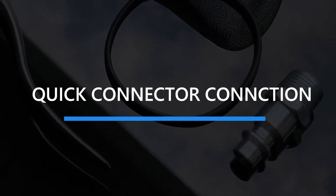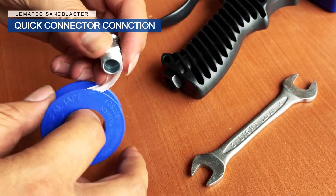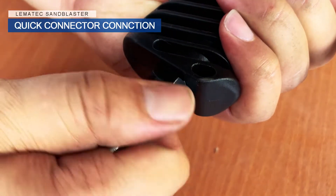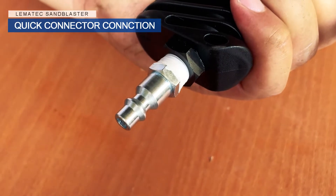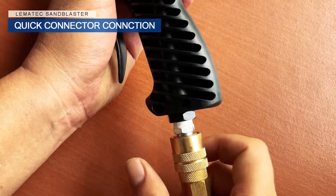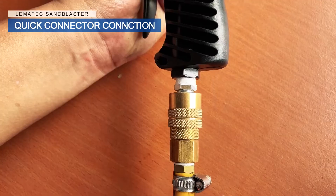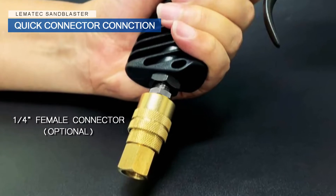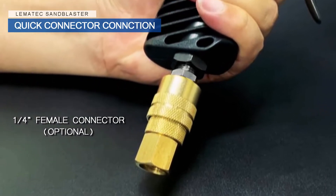Quick Connector Connection. With the supplied quick connector, we recommend wrapping the threads in Teflon tape before installation. Make sure you have a ¼ inch female connector to fit the supplied ¼ inch male MPT connector. For this demonstration, we are using a quick connector that is not included in the kit.